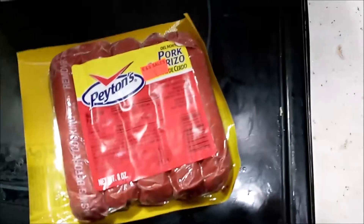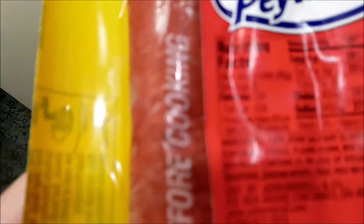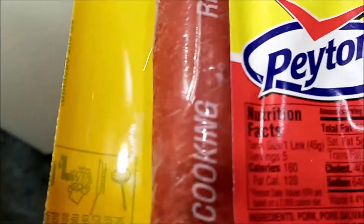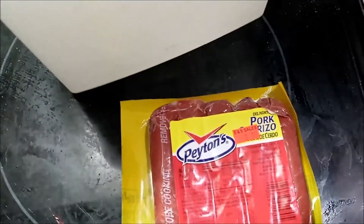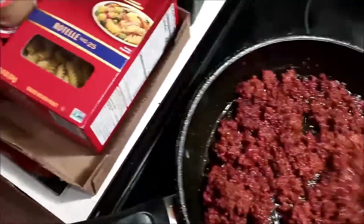I have two of these packages already in the frying pan. If you check, see, it says remove before cooking - they all got skins on them, so you have to remove the skin. I didn't show you that; you just cut them off with scissors and peel stuff out. But this is what it looks like in the frying pan - I'm cooking it down until it's done.